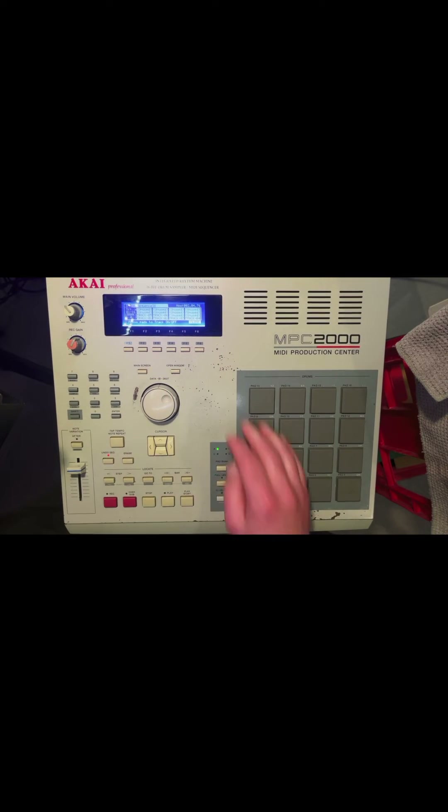Now I'm going to enter track mute mode and prepare to turn the tracks on and off. You could do this with the on-off button or the solo button as well.